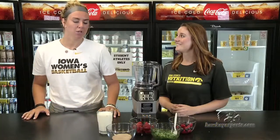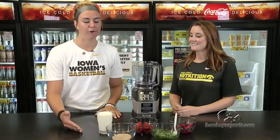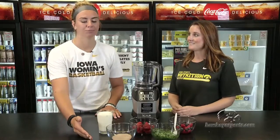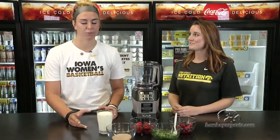It is important to recover 30 minutes to an hour after practice and get something to refill your body. The first thing I like to do is make a berry recovery shake. We have our milk and our protein powder, which refills our gas tank with carbs and rebuilds our muscle with protein.